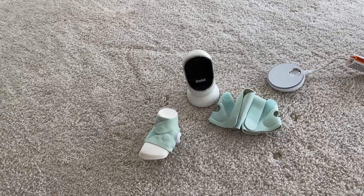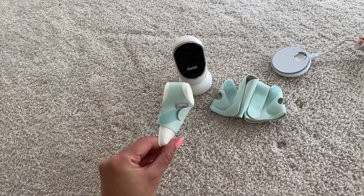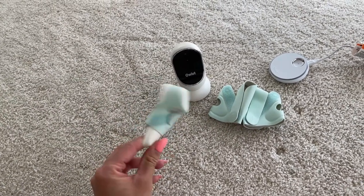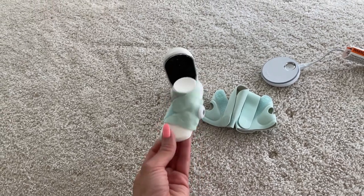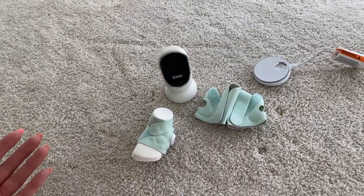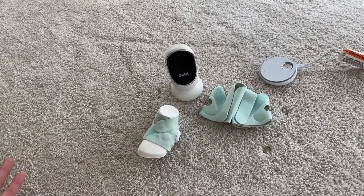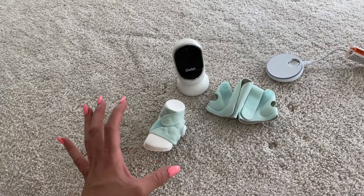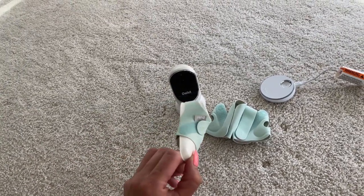Hey guys, today I'm going to do a quick review about this outlet camera and this dream sock that we got for our baby. I still have the little foot so I put it right here so you can see it better. We had this for a while now and I just thought it would be cool to make a review and talk about it and my experience with the product.